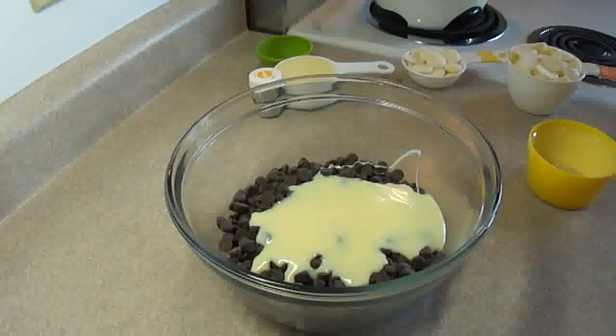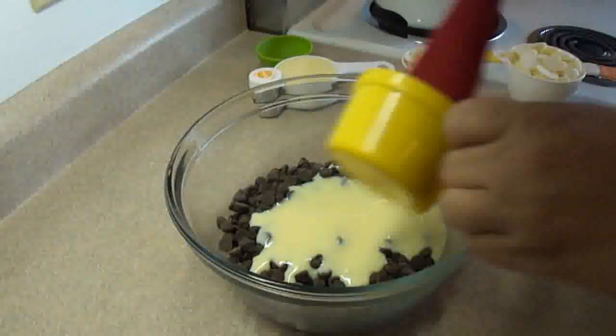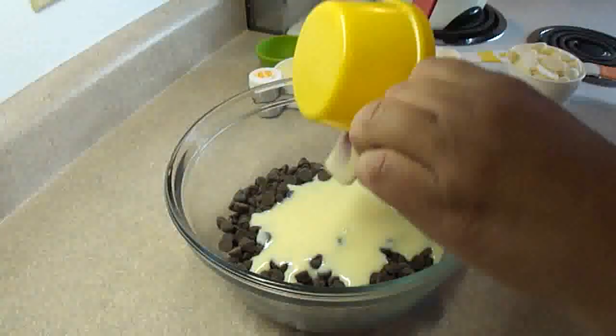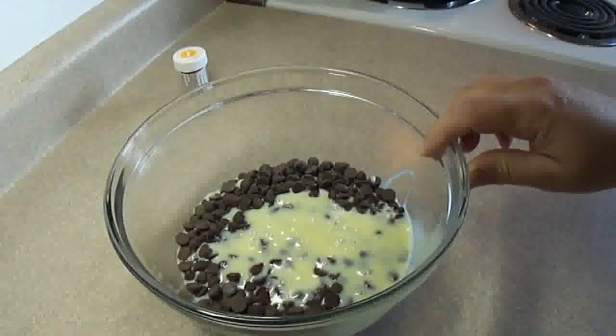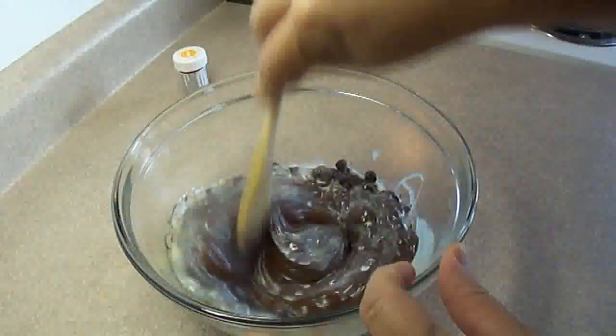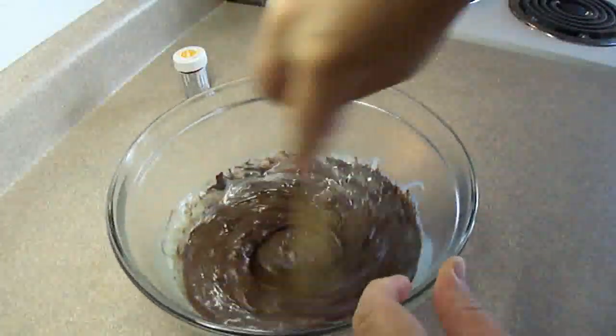Then you're going to put this bowl in the microwave and microwave it on high for 1 minute. Take it out and give it a stir. If the chocolate chips aren't completely melted, put it back in the microwave for 15 second intervals, stirring in between, and keep doing that until all the chocolate chips are melted. It took about a minute and 30 seconds in my microwave — it doesn't take very long at all.